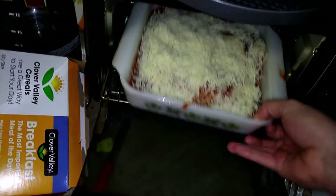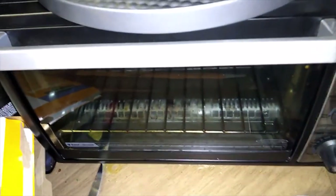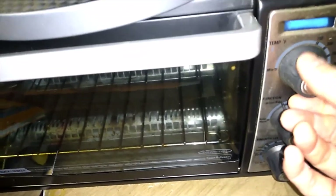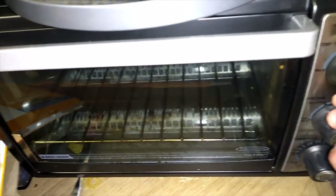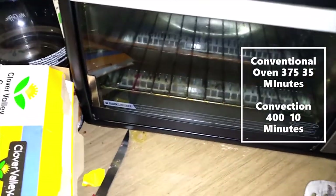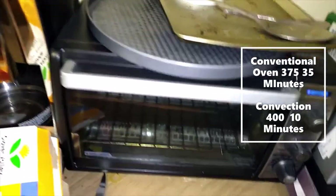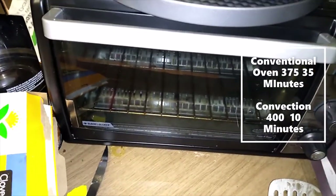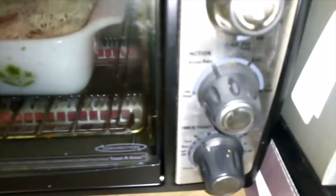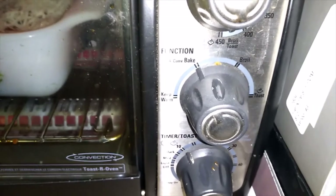This is actually gonna fit in my convection oven. On a normal oven I would put it around 375; on this convection oven I put it at 400 — it'll cook a lot quicker. In a regular oven this is gonna take about 25-30 minutes, but in the convection oven I've got it for 10 minutes.